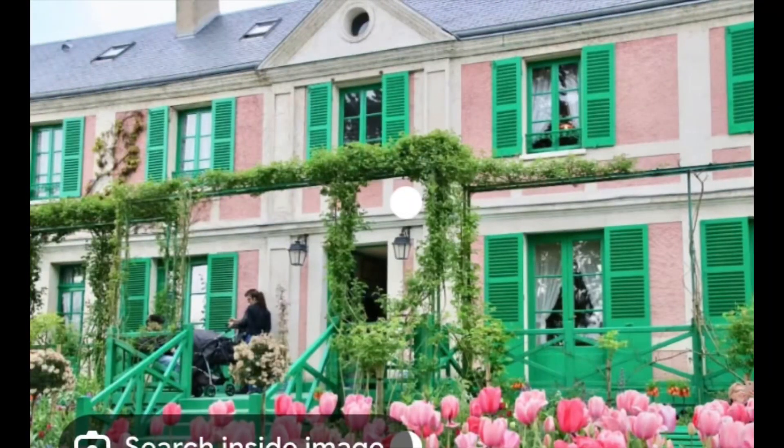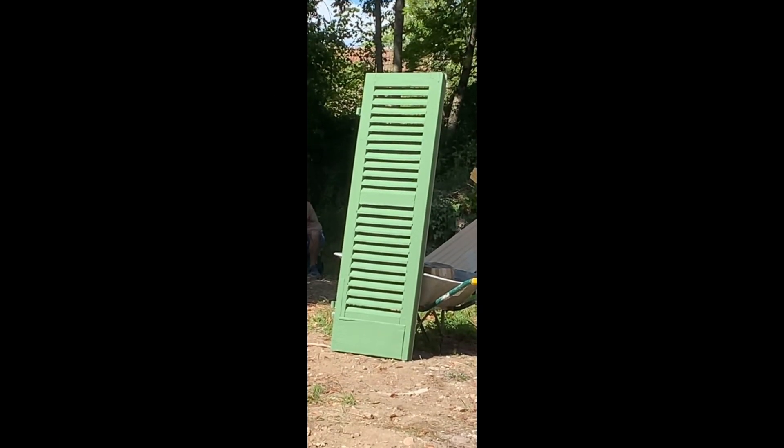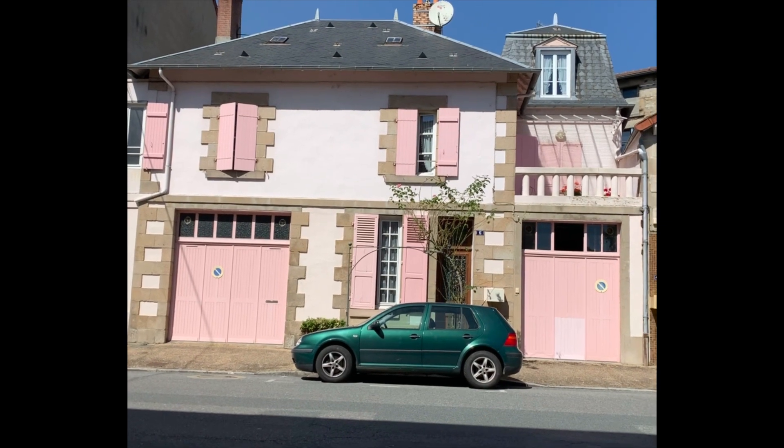This is Monet's house looking rather beautiful, and that's what we're trying to recreate. But we need to be careful and get the right pink. This is the green that we have used on the windows, and this is the setting plaster — a safer kind of Cornish colour. I took a picture of this house which was quite inspirational.